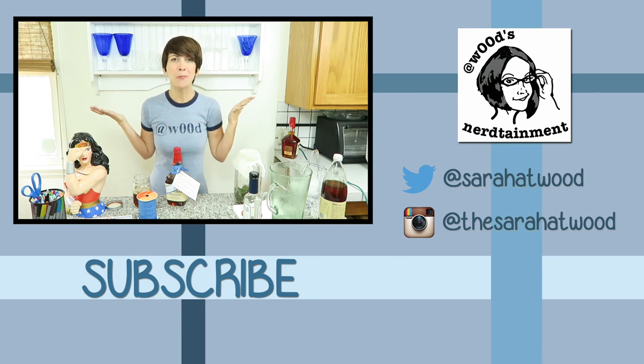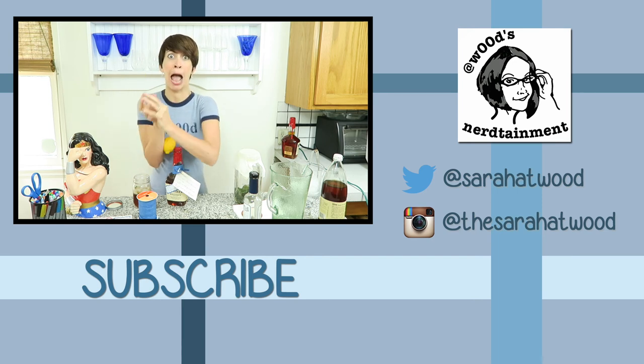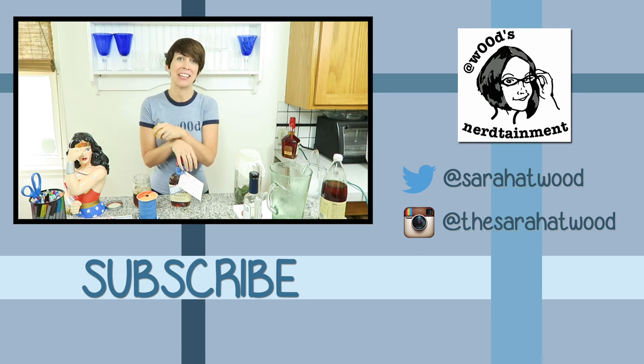Happy Father's Day! Thanks for watching, guys. Give this video a thumbs up if you like fathers, if you like bourbon, and go ahead and subscribe to this channel because I do a video at least once a week and I'd love for you to join me on this journey.